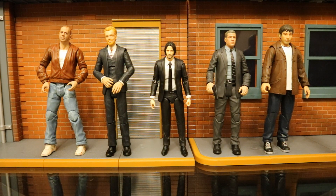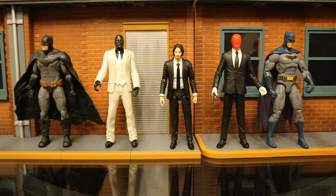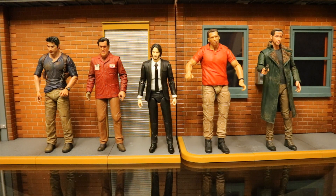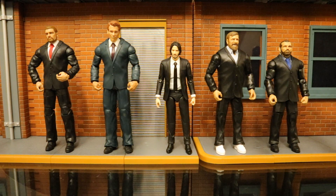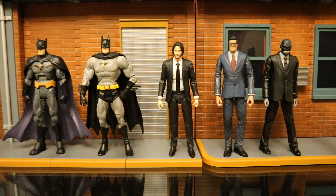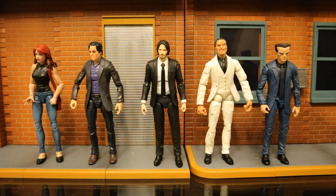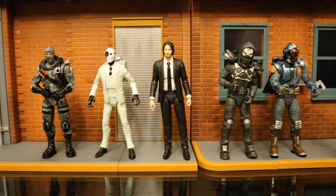Now let's check him out compared to other action figure lines from different companies, starting with the larger ones and working our way smaller. Here he is next to DST Diamond Select Toys figures, McFarlane Toys, DC Direct or DC Collectibles, NECA, Mezco One:12 Soft Cloth Goods figures, Mattel wrestling figures, Mattel DC Universe Classics and Multiverse figures, his Mafex brothers, Hasbro Marvel Legends, SH Figuarts figures, and Jazwares figures.